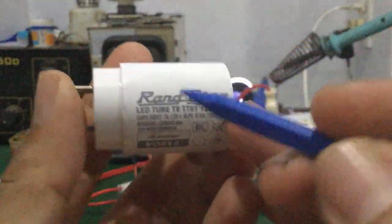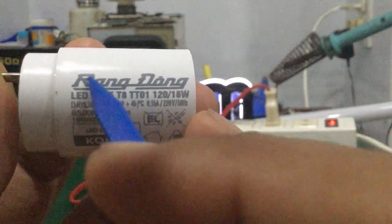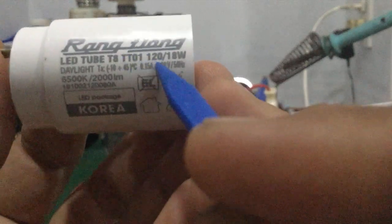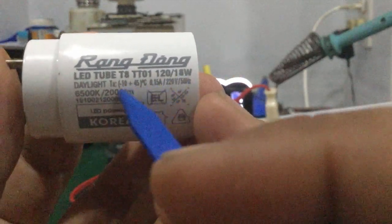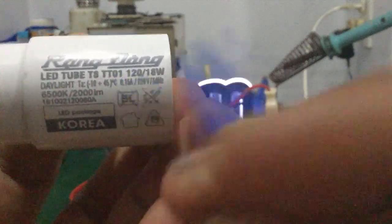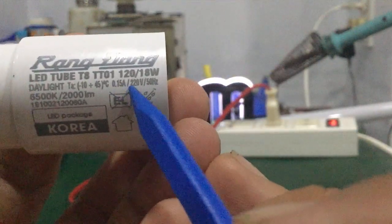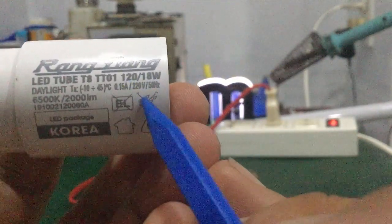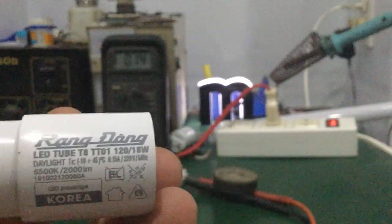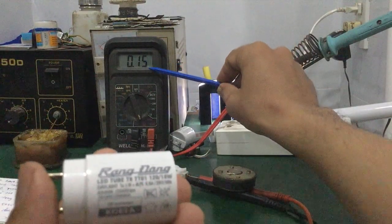Các bạn thấy không — cái dòng ở đây khá ổn nhé các bạn, khoảng 140mA. Cái điều này dẫn đến khả năng mà chết chip LED là rất ít, tại vì cái dòng của nó giới hạn như thế này rồi — là khá ổn. Còn nhìn cái đuôi đèn, nó có thông số luôn nhé: tipless T8, model TT01, 18W. Cường độ dòng điện là 0.15A — tức là 150mA nhé các bạn, điện áp khoảng 220V. Thực tế mình đo được là khoảng 0.14A, tức là 140mA.